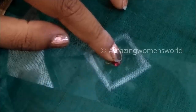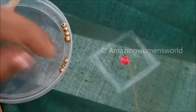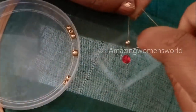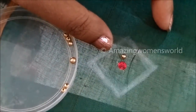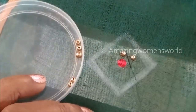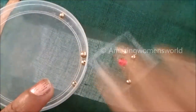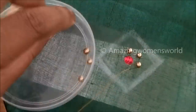Here I'll be taking a one-inch by one-inch square box and I'll be stitching the pink color kundan in the middle, followed by six golden beads all around this kundan, leaving a little space in between. This is how we have to stitch six golden beads all around the kundan, maintaining equal gaps in between.